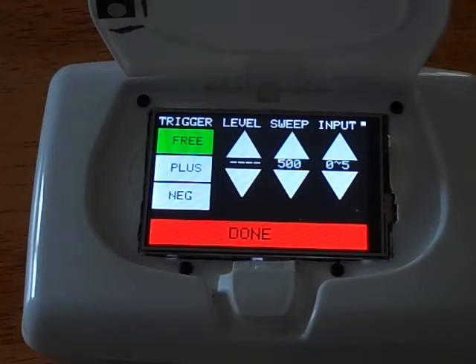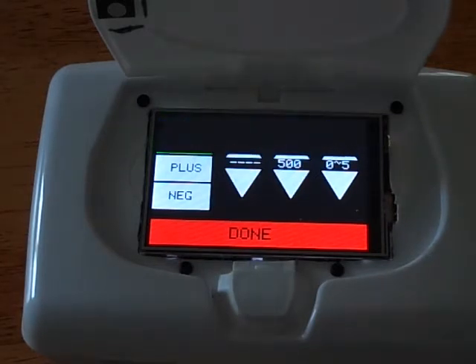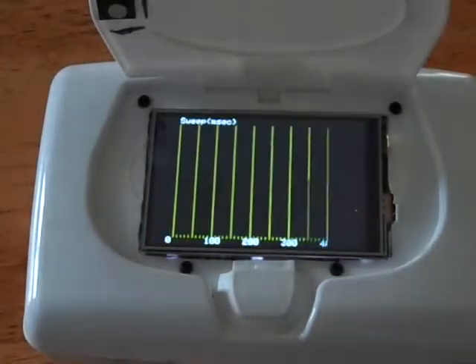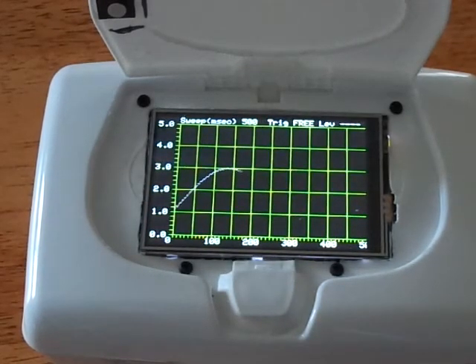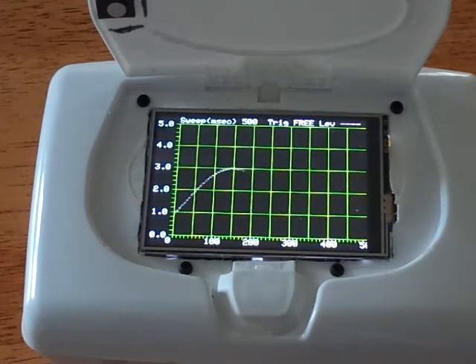The input we were just watching had a range of 0 to 5 volts. The other input has a range of plus or minus 15 volts. I'm operating the built-in analog to digital converters at a rate of 500,000 samples per second, so I hope to be able to see through the highest audio frequencies and beyond.